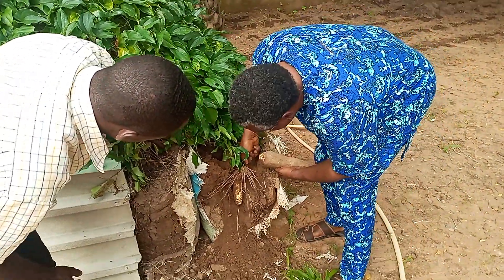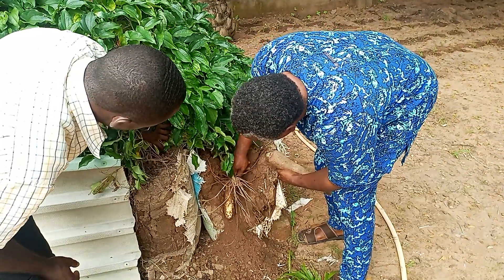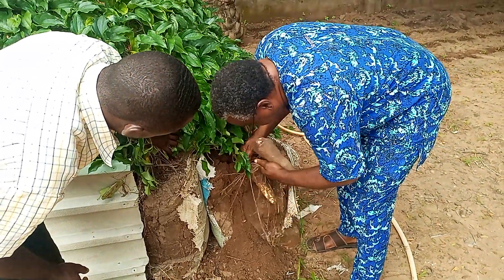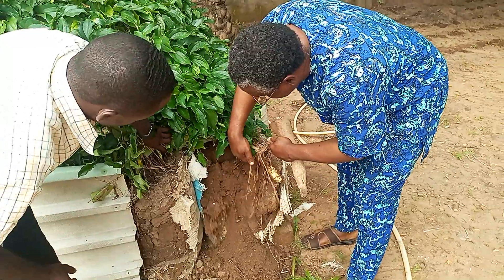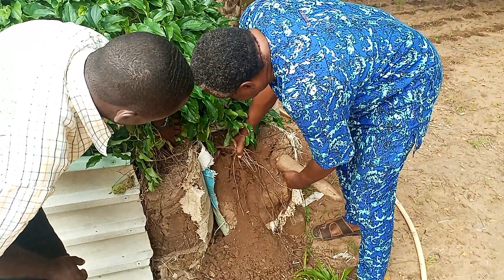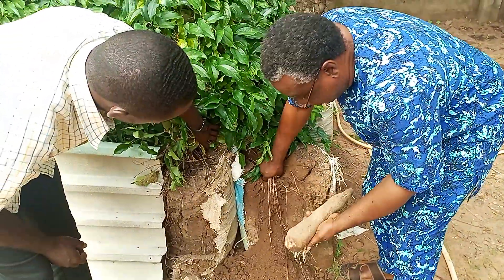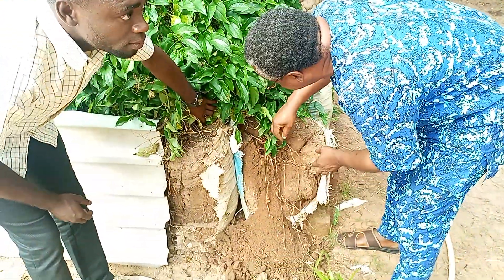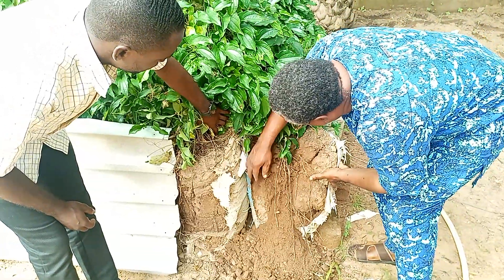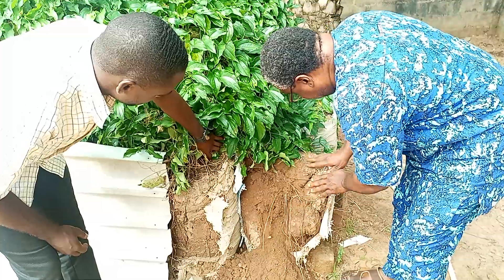And allow it time to grow so that perhaps we'll have a bigger tuber at the time of harvest. So we're going to remove this one and then we'll replant this one.